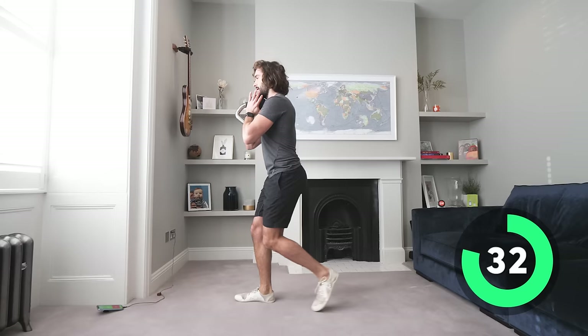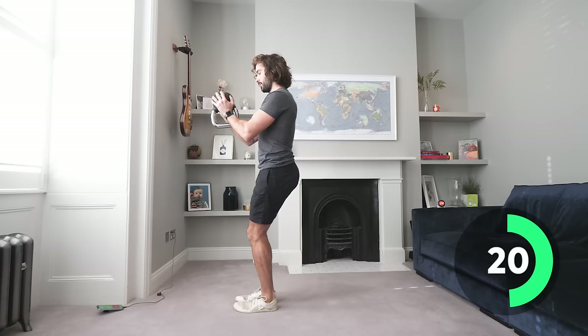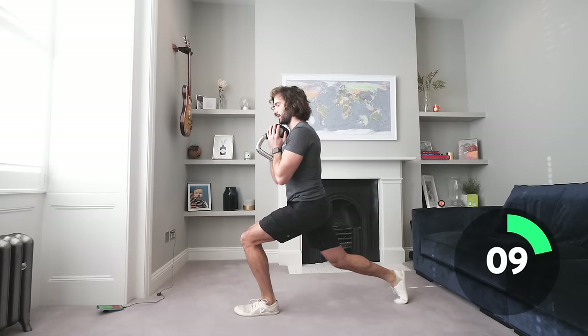Lunge — keeping that back straight, feet together, step back, together. Big lunge back. Keep the weight close to the chest, under the chin. Come on!